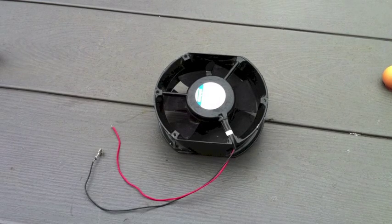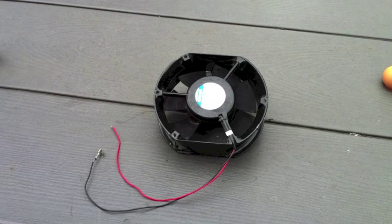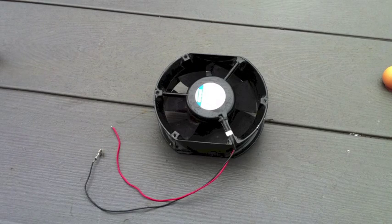I'm sure most surplus electronics stores of a reasonable size would have access to something like this. To start with, I'm just going to connect some little lugs onto the end of the wires so that I can easily connect it to and from the solar panel as our power source.